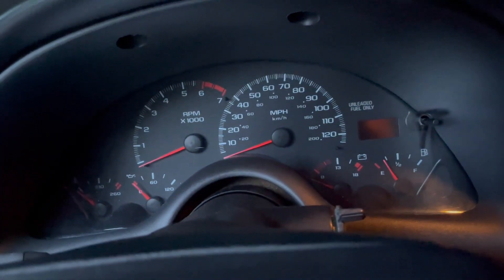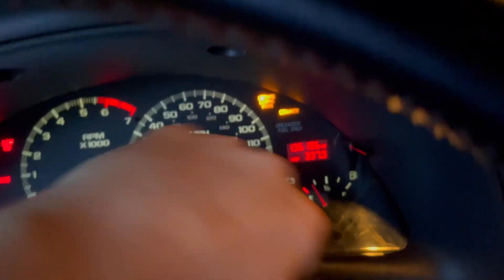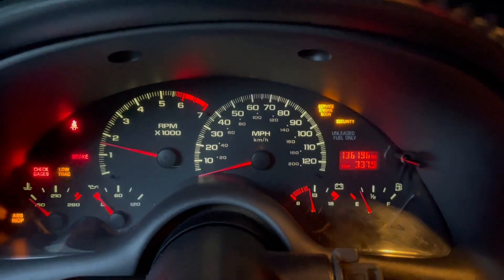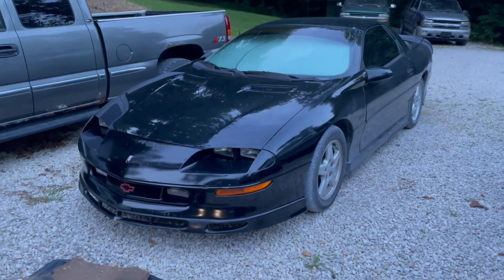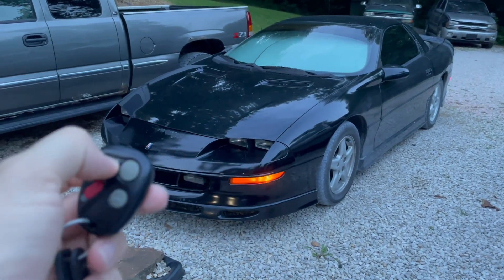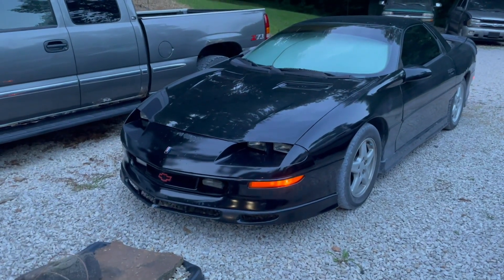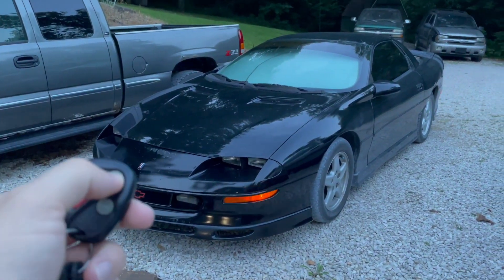I got a new battery — an EverStart from Walmart. And you can see, turn the key — fires right up with plenty of power. So now that I got a new battery, it starts up just fine. The locking mechanism sounds robust.